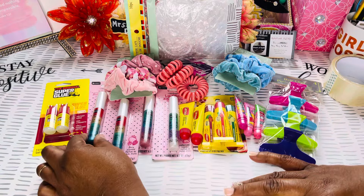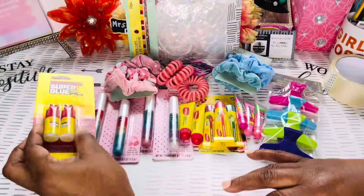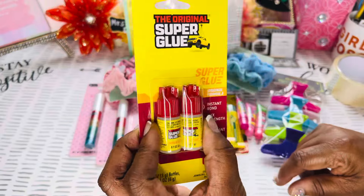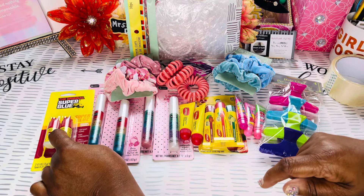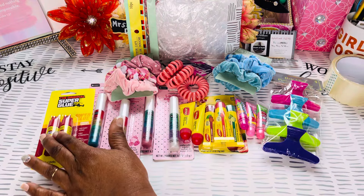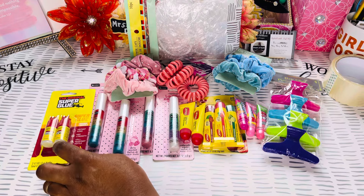Y'all already know this super glue is for my nails and it's time for me to do them again. I will be doing a tutorial on those as well. This is some of the super glue that I do use whenever I run out of my name brand — the Krazy Glue. I use this and the Kiss brand sometimes.